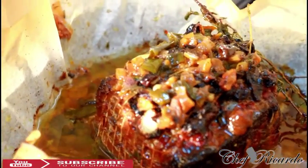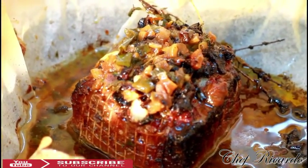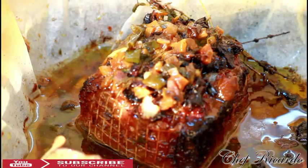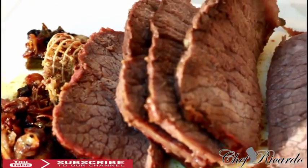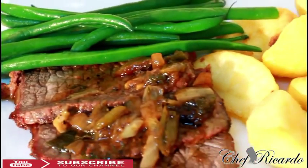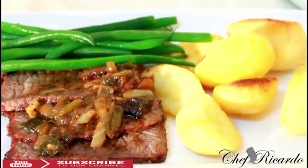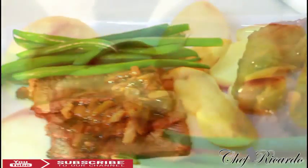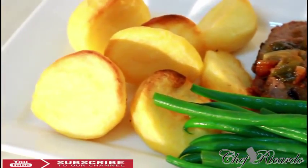I just took it from the oven guys — look at it, look at the steak! It is fantastic, beautiful, really nice. Let me show you something — let's cut it and see how this steak looks inside.